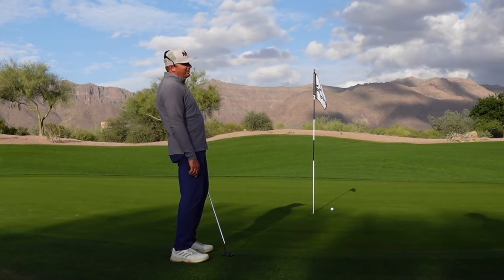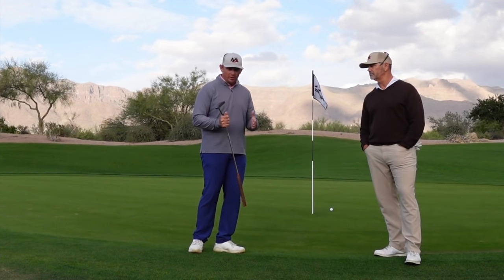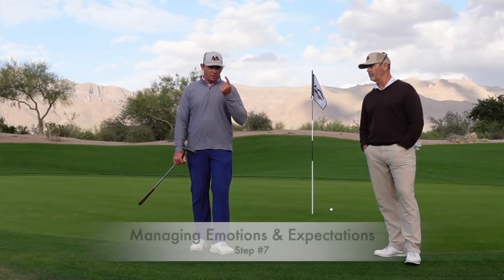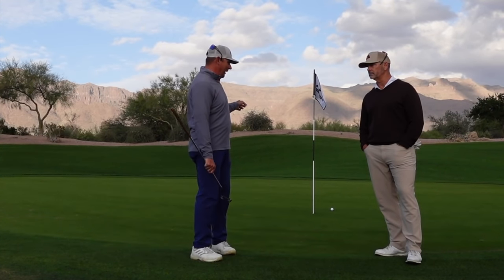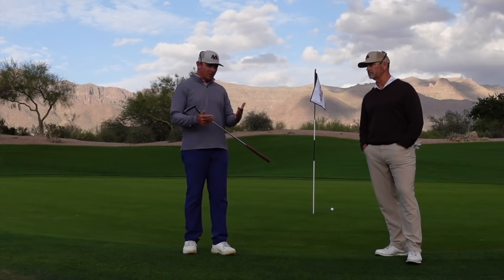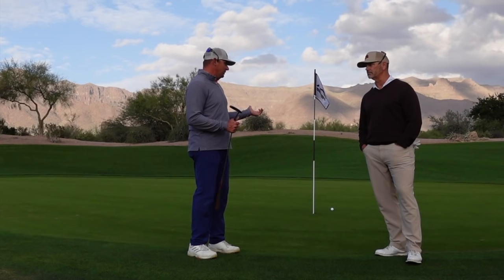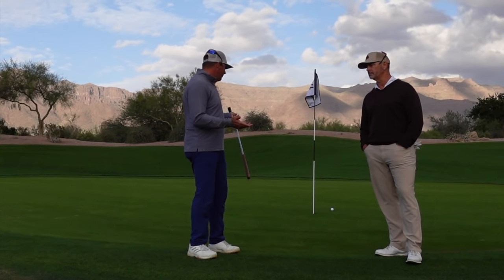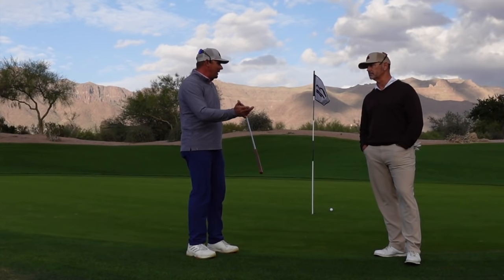Just burnt the edge. So now this leads us to another point on how to break 80: managing our emotions and expectations. I almost made that putt. I could get really mad that it didn't go in, but if you understand statistically what were my odds of making that putt — it was less than 50-50, less than a coin flip. Could I have made it? Yeah, I almost did. But I'm not going to get mad that I didn't.